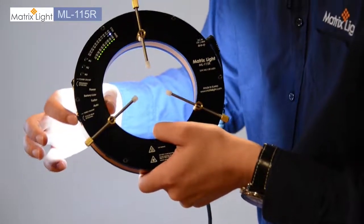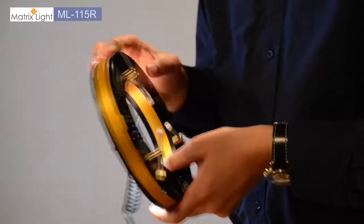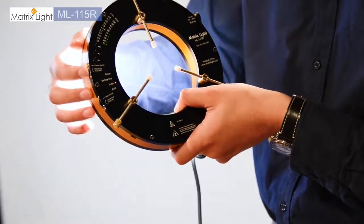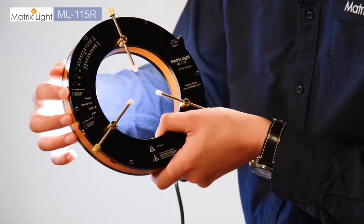There is also a turbo mode where you press the second dial in like so, and it will activate both tungsten and daylight LEDs with a maximum output of about 2200 lumens. The color temperature is fixed at about 4500 Kelvin, but you can still change the brightness.